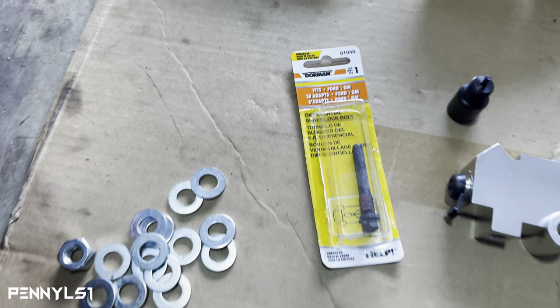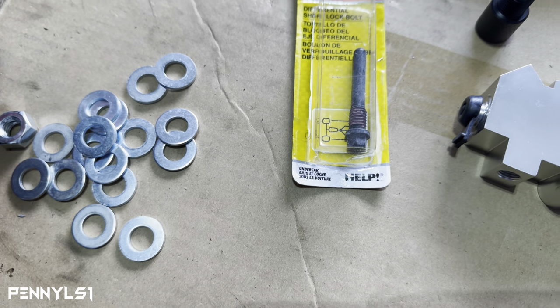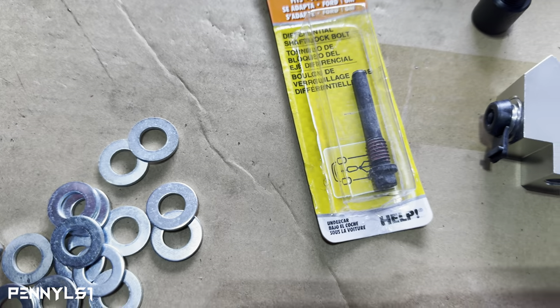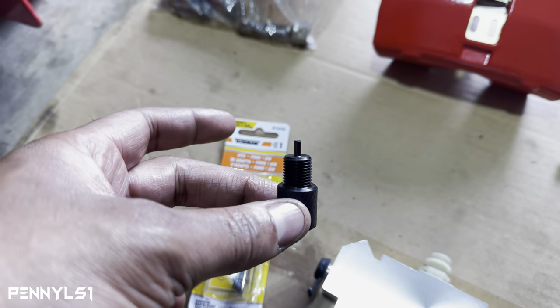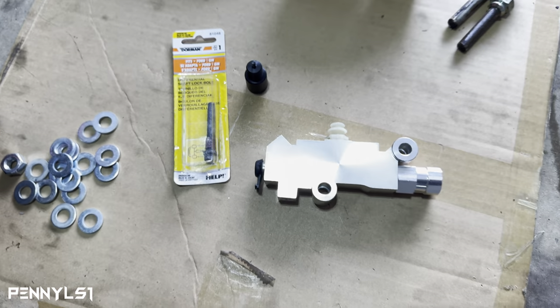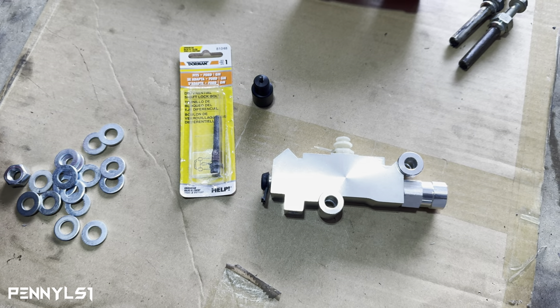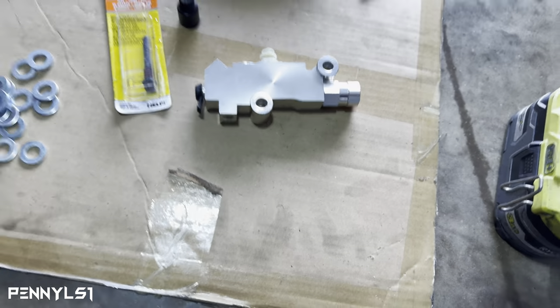I bought a new differential shaft lock bolt because I've been taking this one on and off. I also got this tool — you need this when you're bleeding the brakes with a brand new proportional valve, otherwise you'll have issues with fluid not getting to the rear. Ask me how I know.